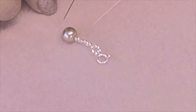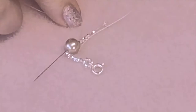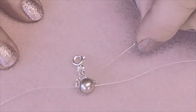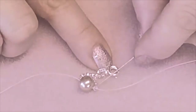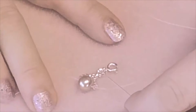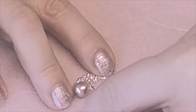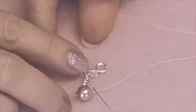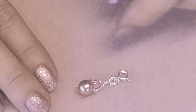Then add five seed beads and pop the needle through to the other side of that glass pearl. We are going to maneuver our needle through there — skip that shared bead, going through five on one side, skip the shared bead, and go through five on the other side. This is what we call reinforcing, which makes the piece stronger. Go through five, miss that one, and go down through the five on the other side. Take a few moments to get the tension together.